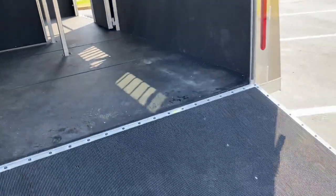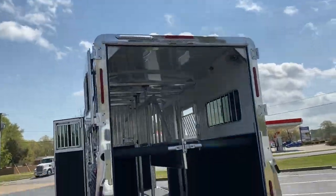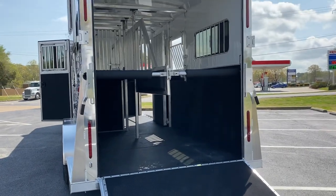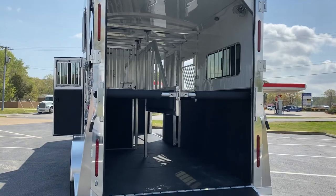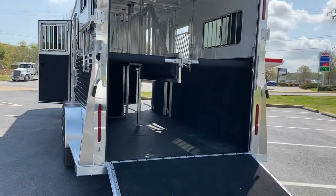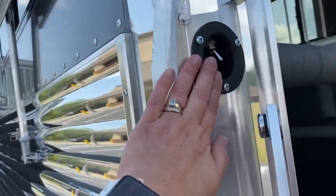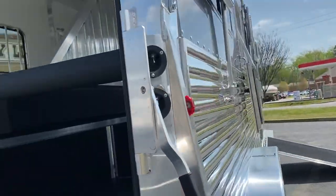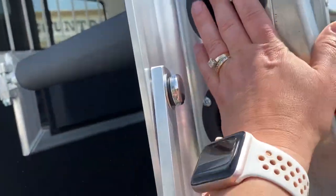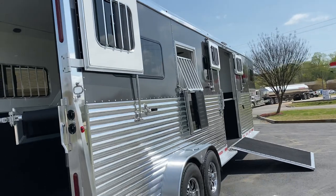Rear ramp with top curtains, and you can see we have all LED lights back here — an LED load light on the side and rear ramp, LED running lights, LED interior lights, and fans. We've got switches for all those things on the back of the trailer. There's the load light switch, a switch for our fans, and a switch for our interior lights. There is also a load light over the side ramp.